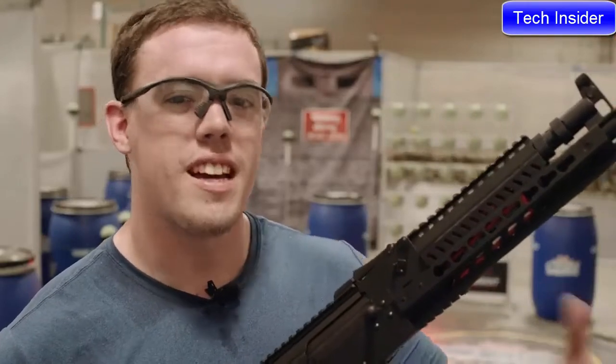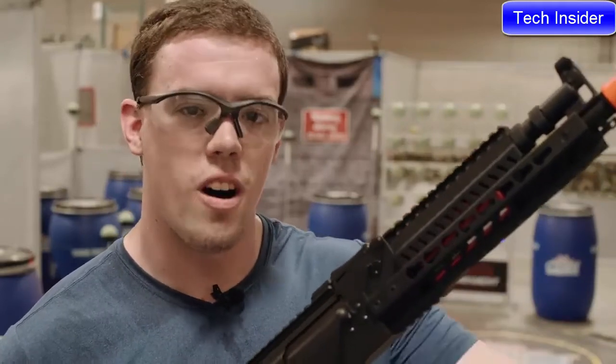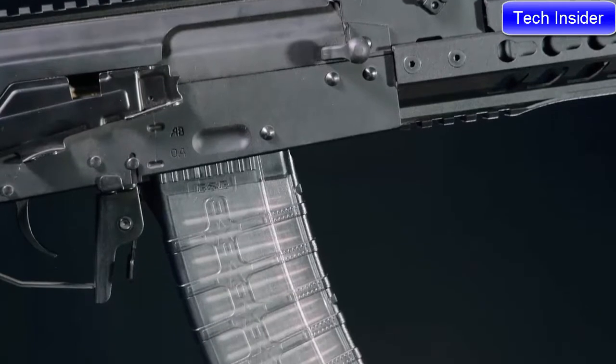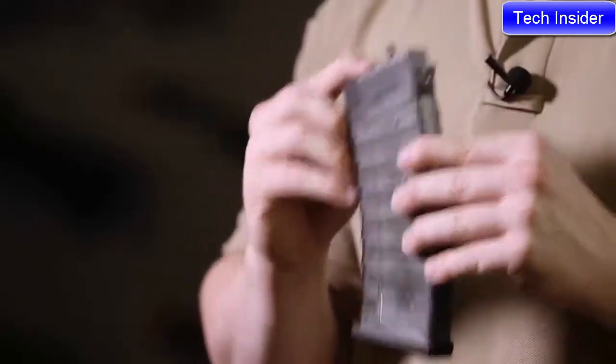As you can see, instead of guessing where the target is and trying to pull the trigger before I'm there, with the ETU's trigger response I can wait until I'm on-sight, on-target, pull the trigger, and hit every time. The RK74's magazine is polymer, and to make sure every round feeds, G&G has added a follower that goes all the way through the magazine and then into the hop-up chamber.